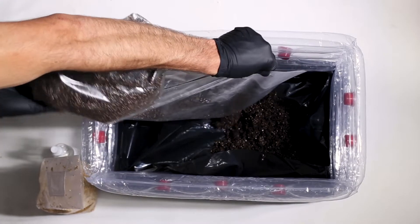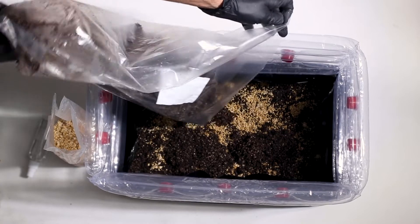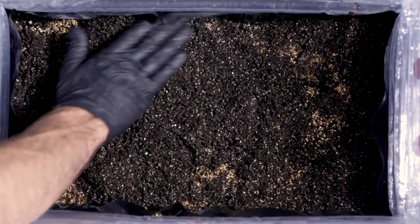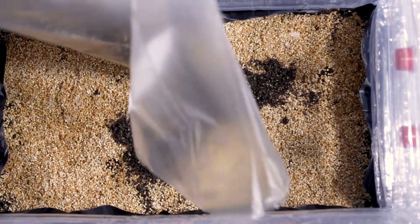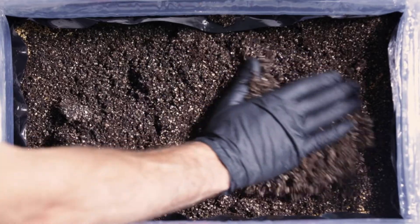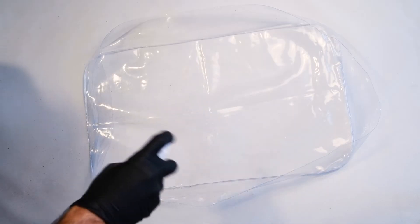The next step is to do a bit of a lasagna. We're going to layer substrate and then grain — a layer of substrate, layer of grain, layer of substrate, and a layer of grain — and we're going to do this until we've finished. We want to make sure it's all evenly distributed so that we get an even growth throughout our substrate. On the last layer we want to make sure that we have a thick layer of substrate, then give it a pat down and make sure it's nice and firm. Again, we're emulating conditions we see in nature, which is going to help our mycelium grow.